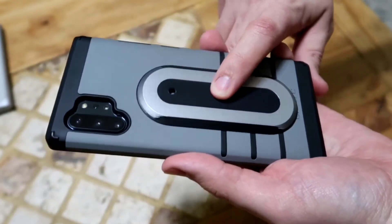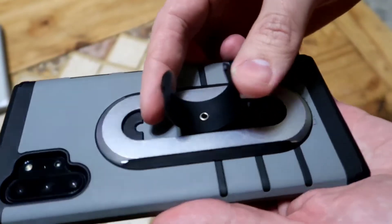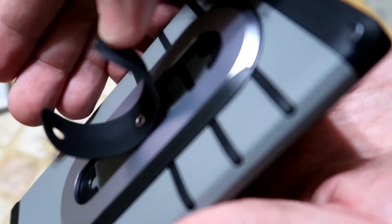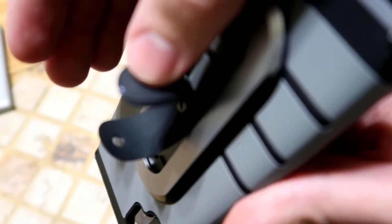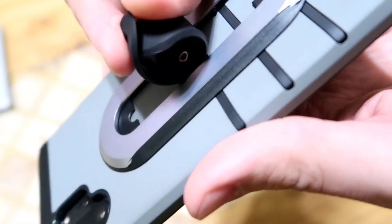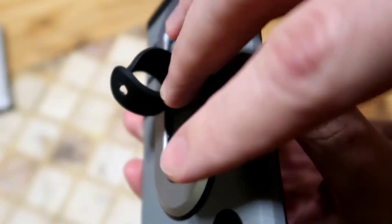Press it — it pops open. If you look closely right here, there is a tiny little hook. It's kind of hard to see, but you hook it into the circle and with that you've got your finger grip.